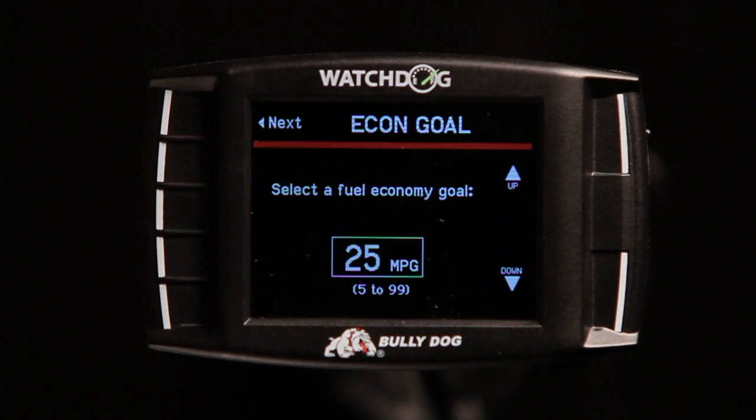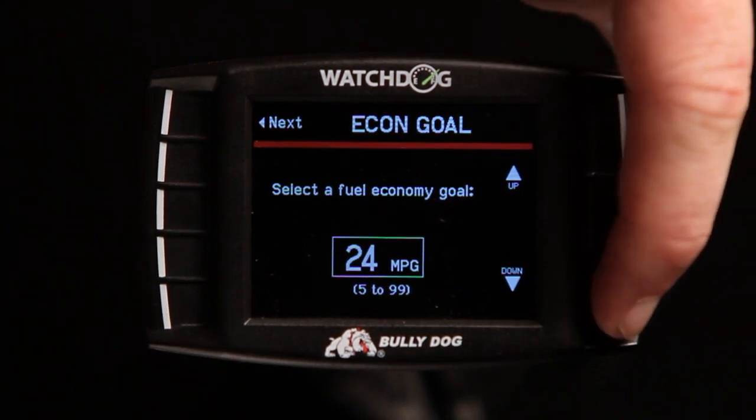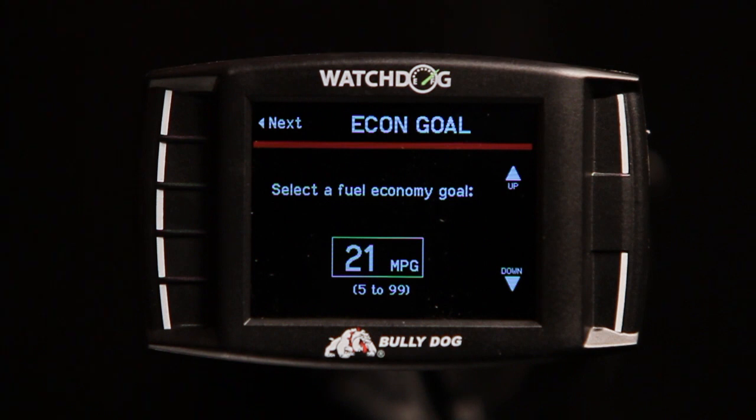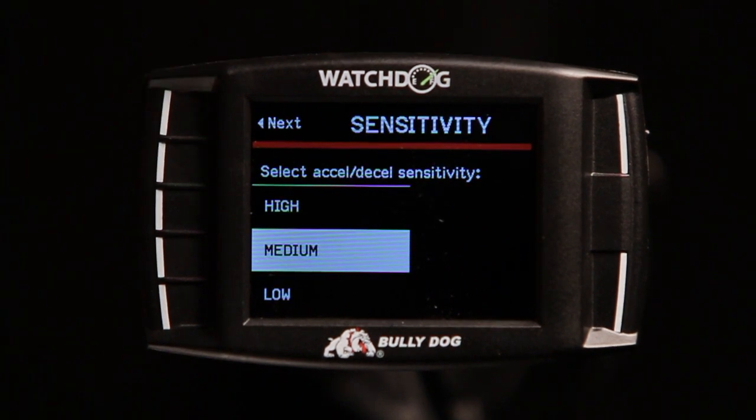When using the Driving Coach software included in the Watchdog, you can also set a fuel economy goal. Ensure that you are setting a reasonable goal for your vehicle. Adjusting the XL sensitivity will determine how strict the Driving Coach is with its alerts and its grading. For most drivers, the medium sensitivity will be best.